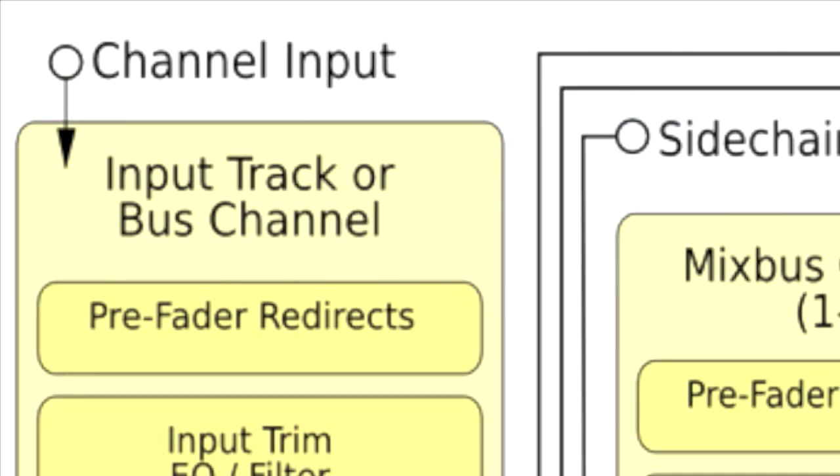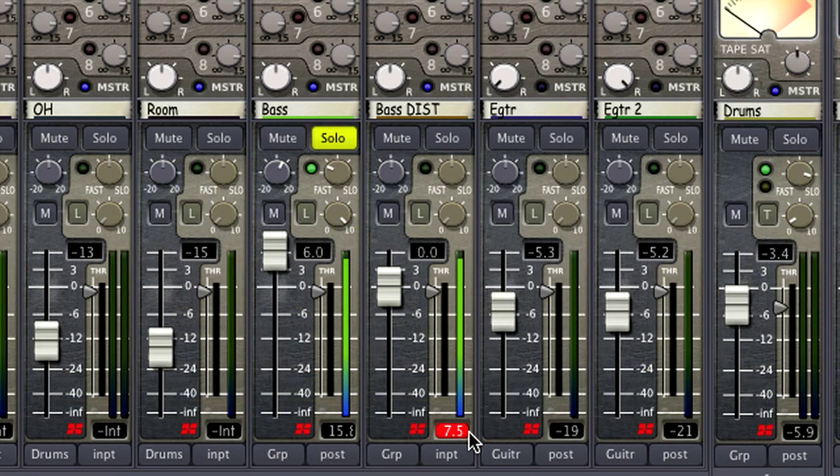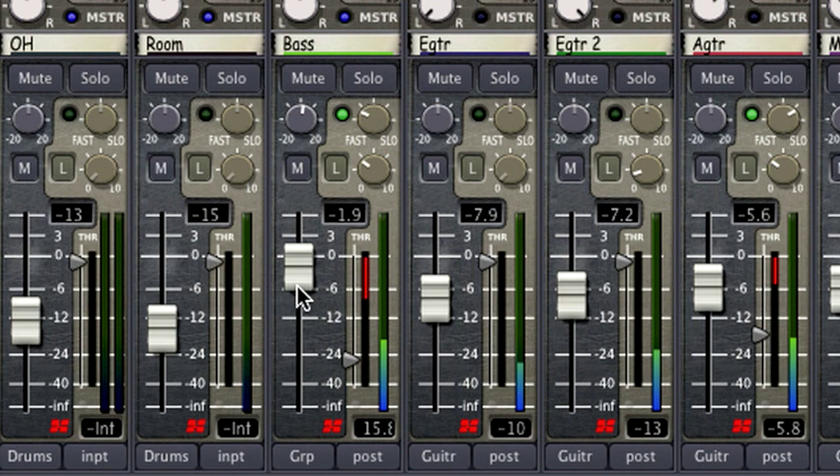Getting a great sound starts at the tracking process. When recording in Mixbus, we want to make sure that our tracks aren't clipping on the input. A good rule of thumb is to shoot for peaks of around minus 15 dB full scale. That way our recorded elements can jump plus 10 dB or more without clipping. And don't fret too much if your tracks are quieter — we can add more gain in the box with no artifacts later.